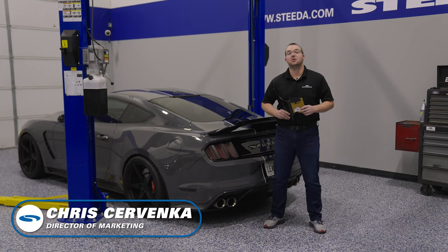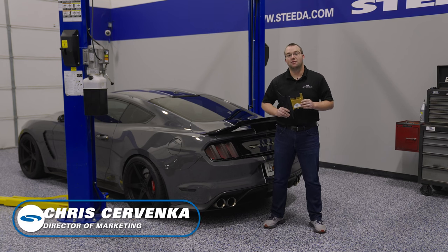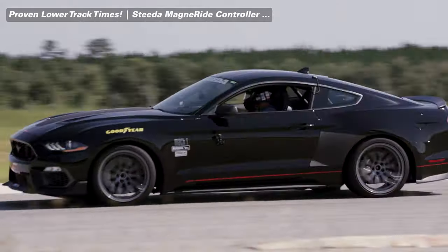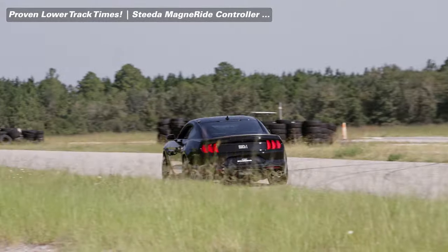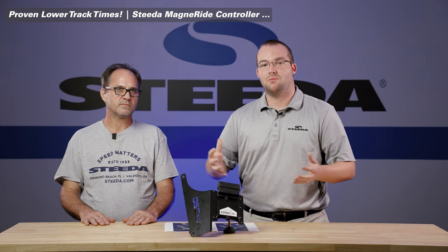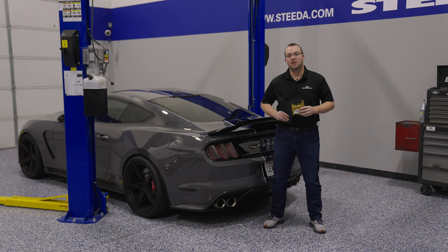Hey everybody, it's Chris from Steeda. Today we're going to be showing you how to install the Steeda MagneRide controller for your MagneRide equipped Mustang. I'm not going to go over a product review because we have done an in-depth video all about this MagneRide controller, from development all the way to production and ultimately what you can expect when you get it hooked up to your Mustang. Be sure to check out that full video for the complete overview.